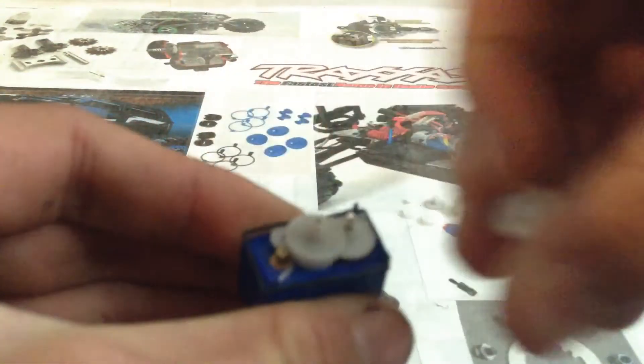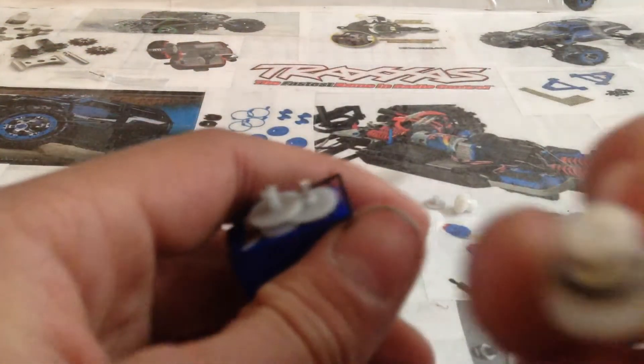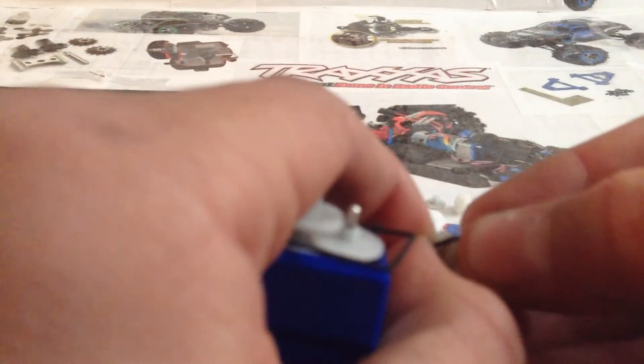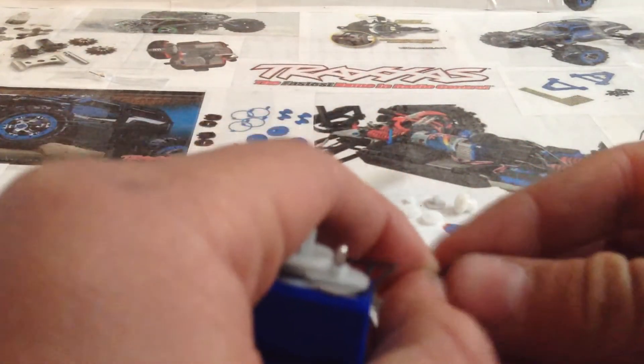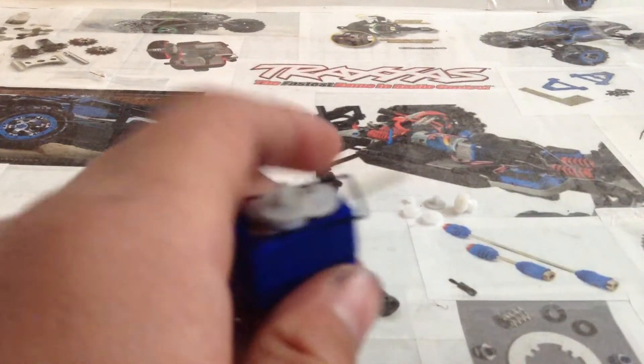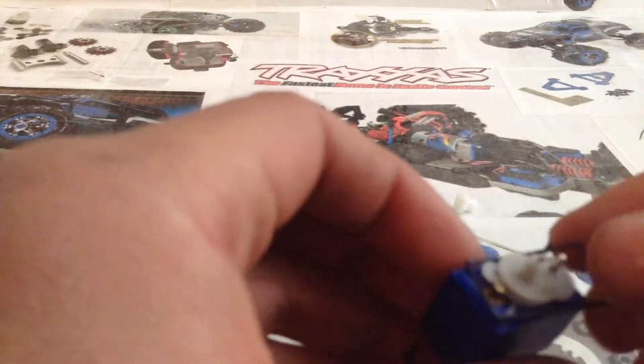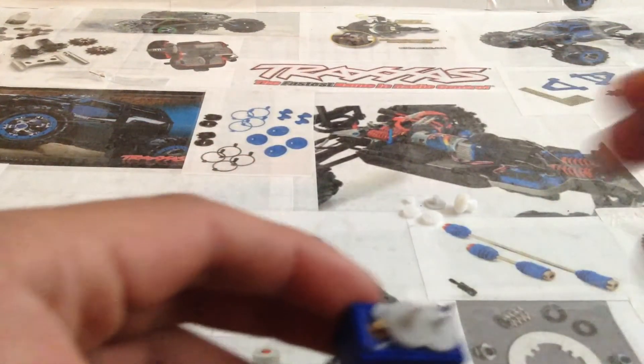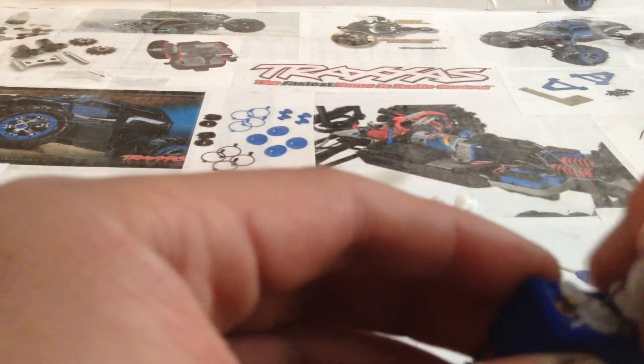So you'll see in here some broken gear laying around — I severely broke the gears in this servo. Go ahead and take out your gears just like that. You'll notice on this top gear there's a little piece in there; go ahead and take that off and set it aside, because you'll need that for the new gears. Go ahead and take out this black gasket and set it aside too.